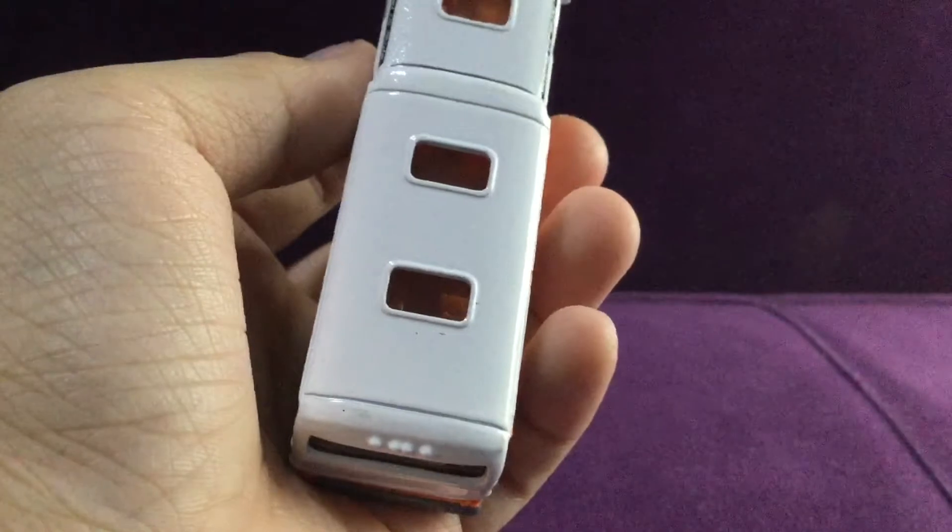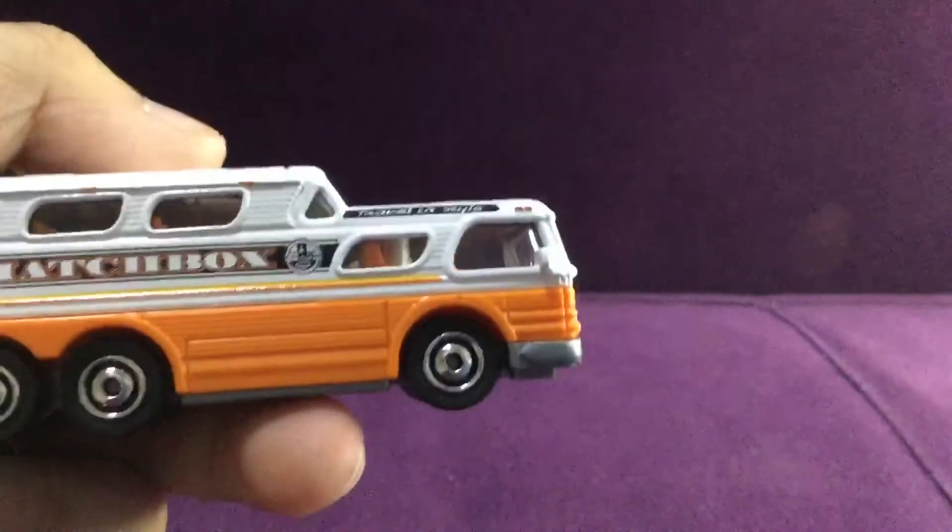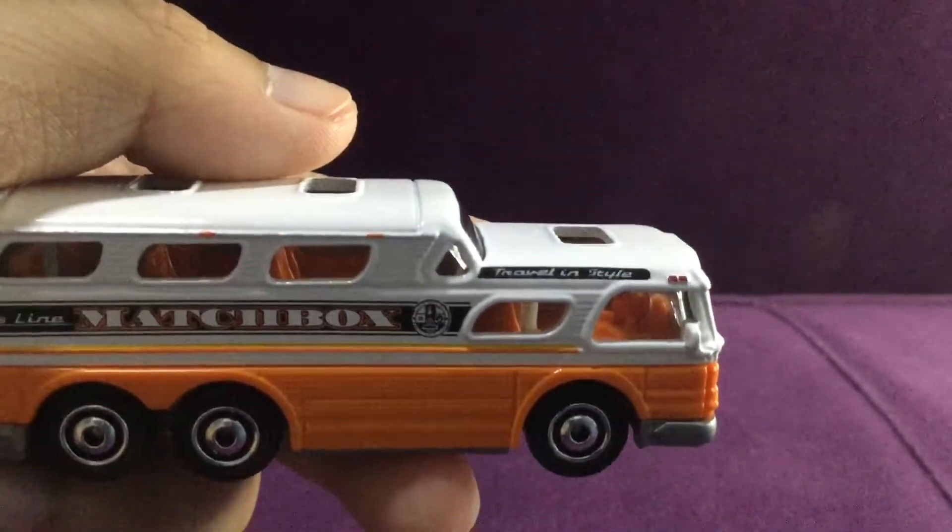And I see this dual roof, and this thing — it says 'travel in style.'